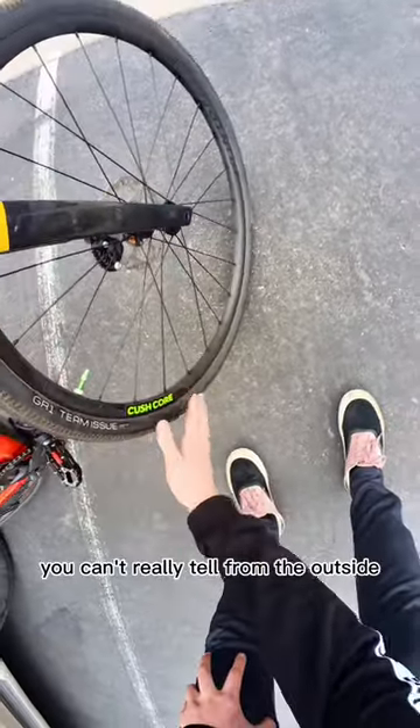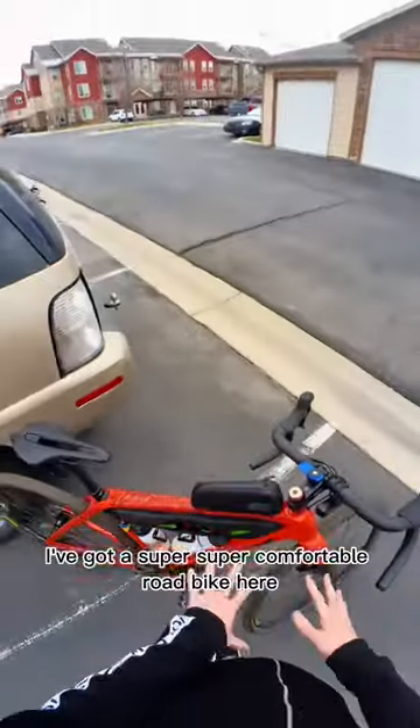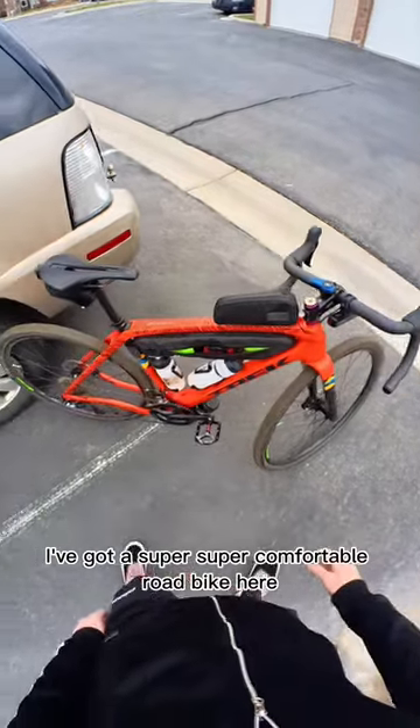I also installed CushCore in the tires. You can't really tell from the outside, but I do have them installed. I've got a super comfortable road bike here.